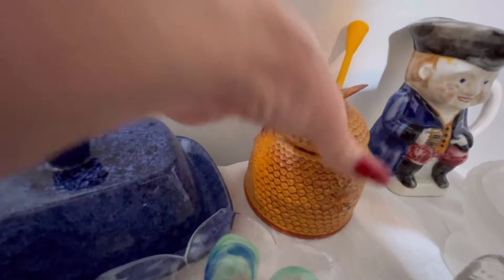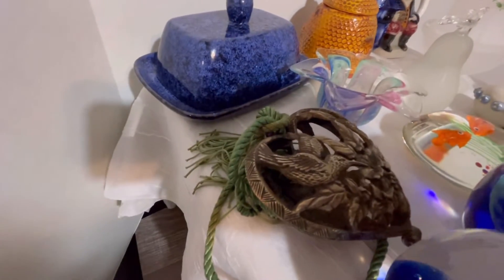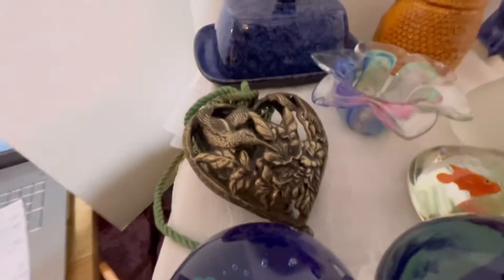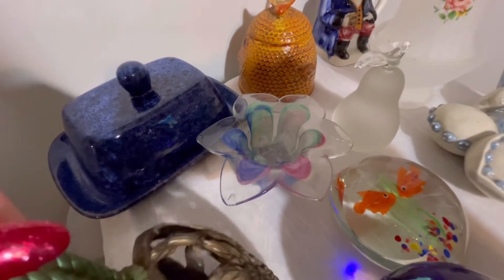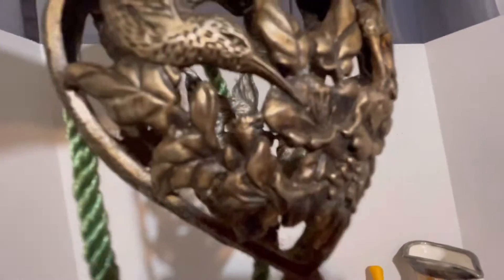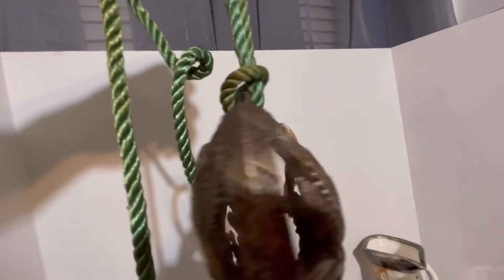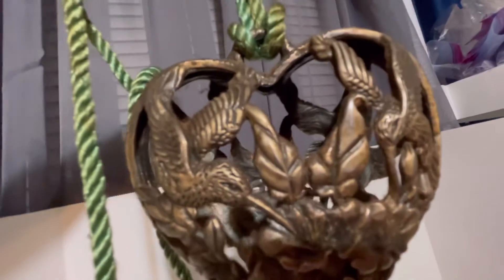The next item is this vintage pewter hummingbird sachet holder. I did some research on it — I found some others identical to it that say it's pewter. I looked all over it and could not find where it says pewter, but I found that not all pewter items are marked as such. Either way, this is a beautiful piece.